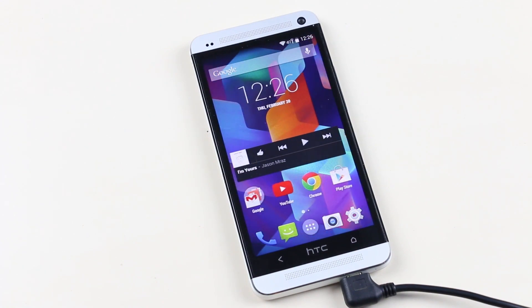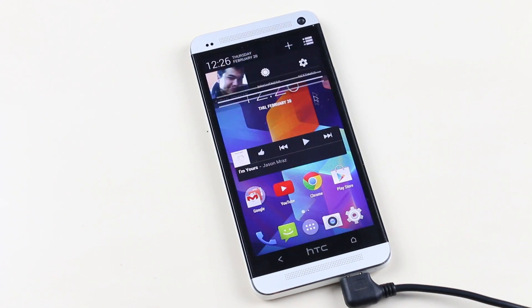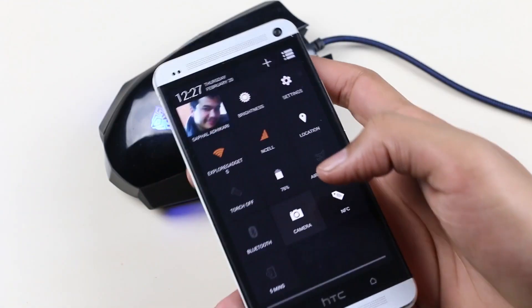You have OK Google functionality. Pulling your notification from the left will give you all your notifications, and pulling it from the right or pulling the notification bar with two fingers will give you your toggles so you can enable or disable quick settings right from this toggle bar.